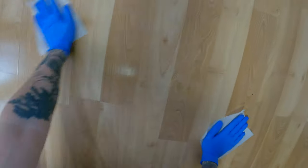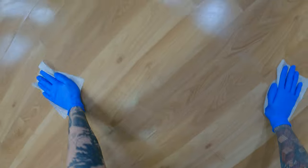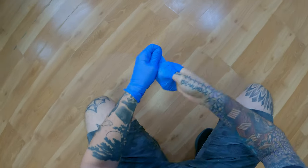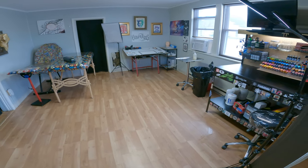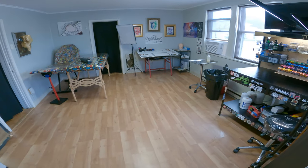We don't want to have a dirty floor right there. Got all those ink splatters off. It is hazardous, but also you want to have a clean and presentable station for your clients — something they can feel confident in, knowing they're getting a tattoo in a clean environment. So there's a broken-down tattoo station. Have a good day.